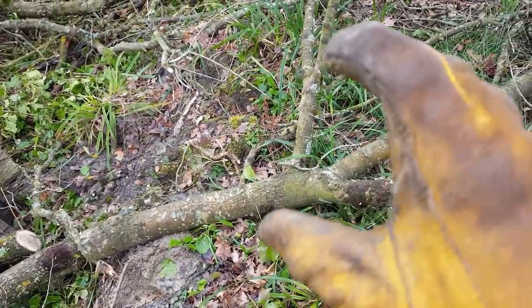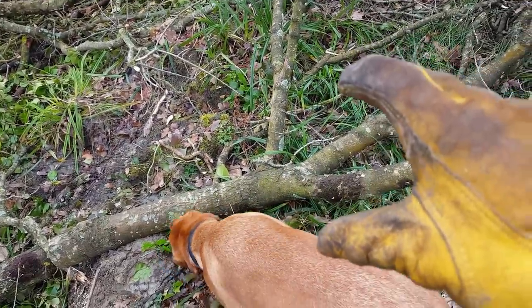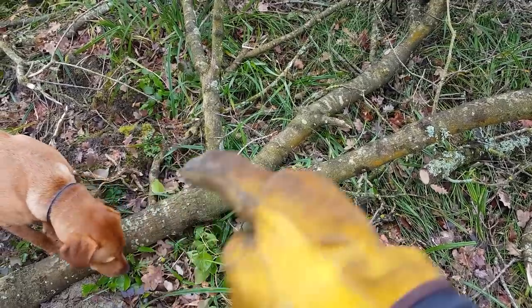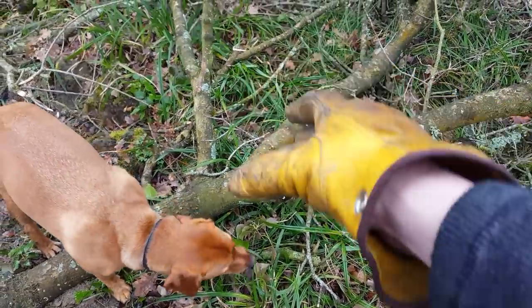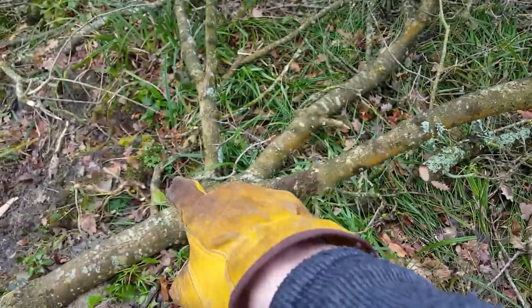In my previous episode I found a nice slice of wood that I said I was going to turn into a coffee table. This could well be the table legs to my new coffee table. I'm thinking about cutting it there, then cutting the branches there, there, and there, turning it over, and then pinning the slice of wood to the trunk.